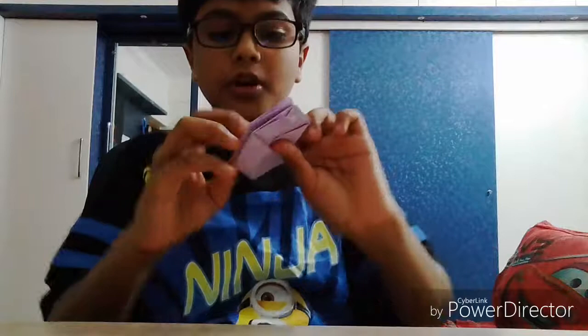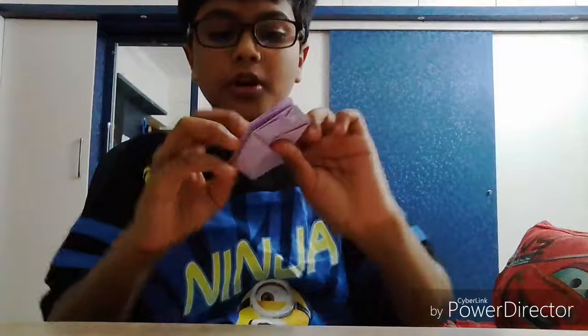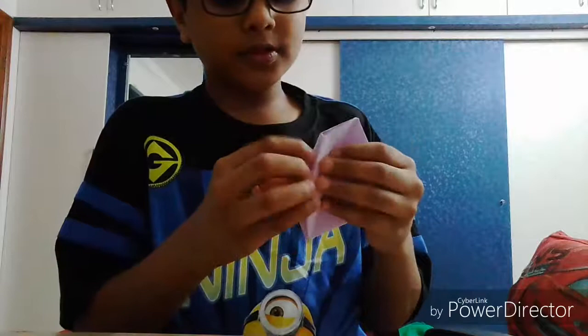Now just unfold that. So now what you do is tuck this paper into the pouch here. As you fold it, you get a pouch and you need to tuck the paper into it. Do the same thing on all four sides. I have done it on all four sides — now your paper balloon is ready.